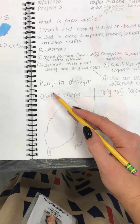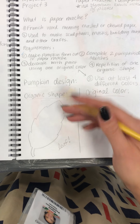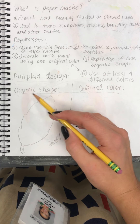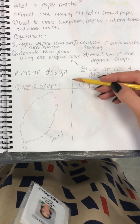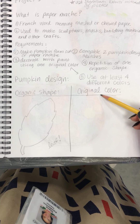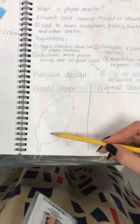The first thing I want you to do is write down 'pumpkin design.' This is what I'm going to be grading you on for seeing these designs, from here down and on the next page. Write 'pumpkin design,' and then you're going to make a T-chart. On one side, write 'organic shape,' and on the other side write 'original color' — this is where we're going to put our original mixed color. We'll come back to this, so for now leave it blank.